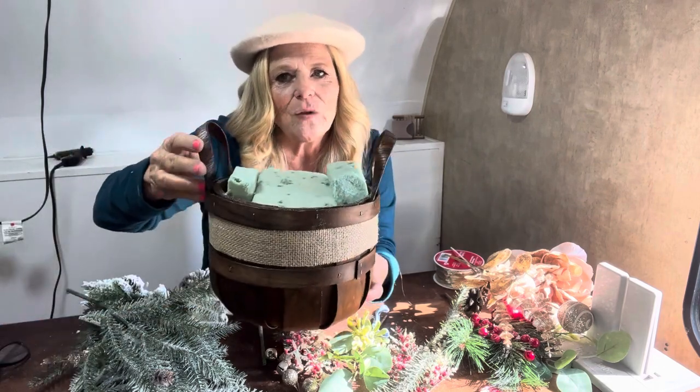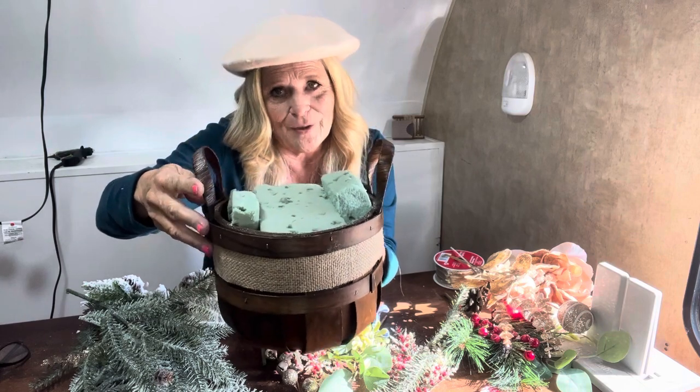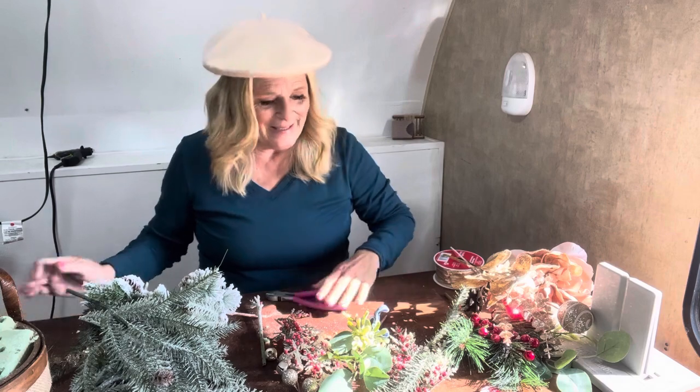I got this basket at Michael's. It retails for $12.99 and I got it for 40% off. If you sign up for the rewards, you get an extra 10% off — and if you're a senior citizen like me, that's always fun to see that extra discount on there.